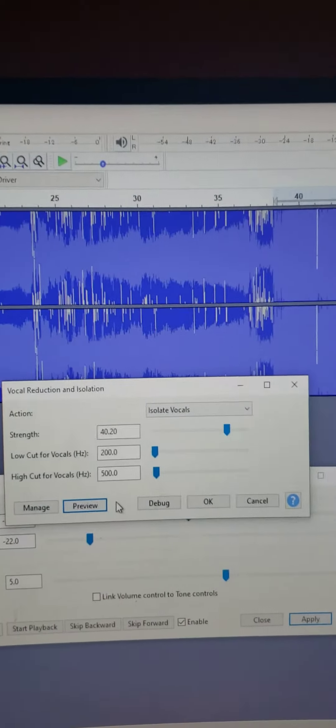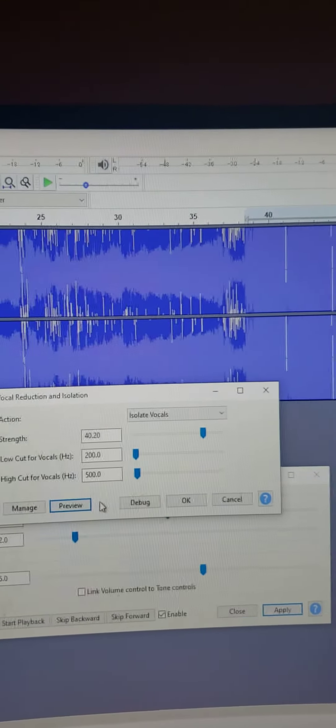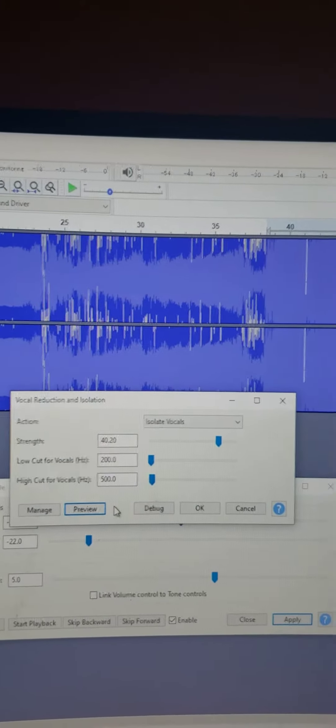Now, you're not really going to hear it too much. That's the same sound as you hear from the other vibrations and patterns. I basically did a vocal reduction and isolation.